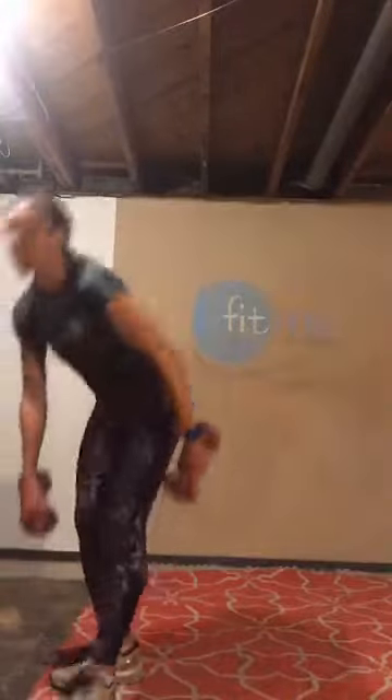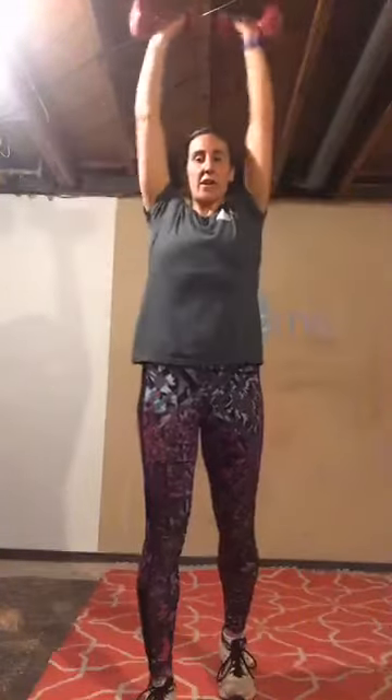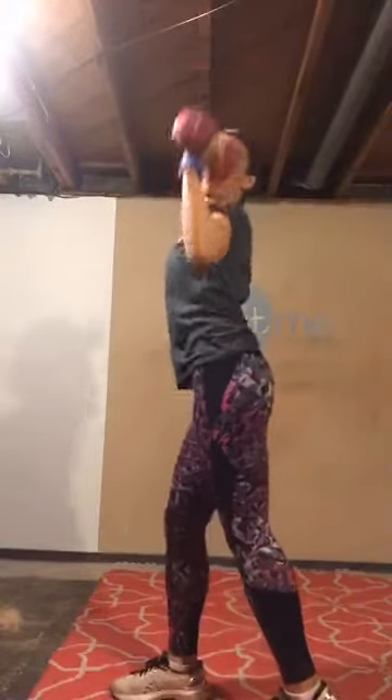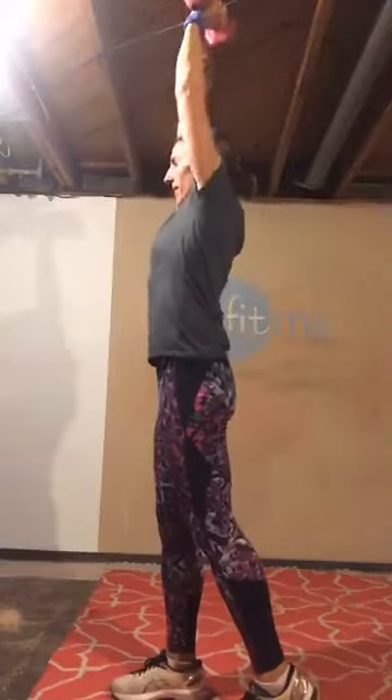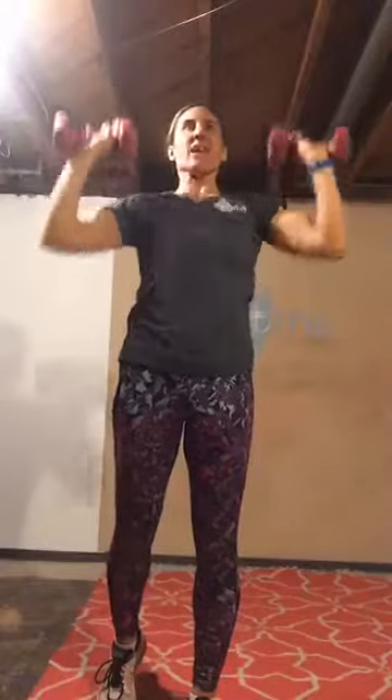Stand up. Let's hit that shoulder press again — weights are up, one foot back if you want, 15 overhead. Bring those weights together. That foot behind you isn't too far back — it's just a little kickstand to help with some low back support so we don't have a big sway in our back. Squeeze your glutes a little bit, keep your hips under your shoulders. Let's do five more — five, four, three, two, last one. Good job.